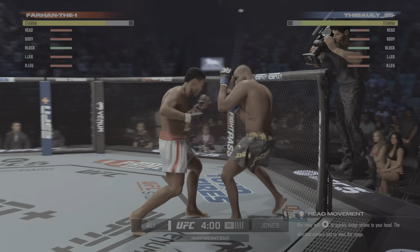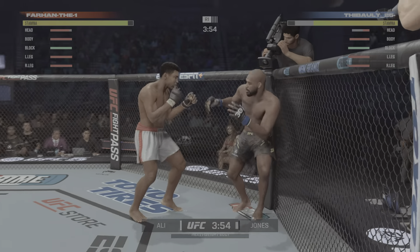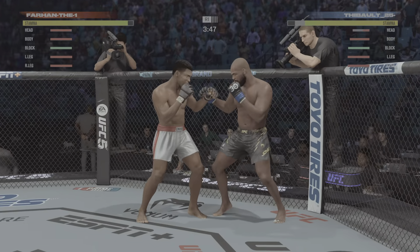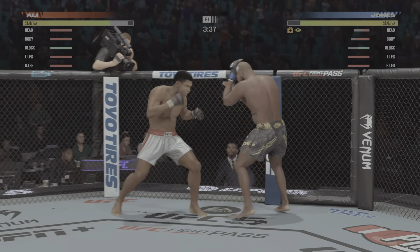The opponent's defenses — clean hook there. Looked like it did stun him a little bit. And one shot. And now he lands a combination. Oh, he's opening up on the ground.